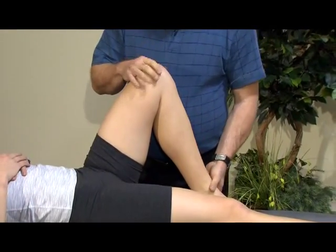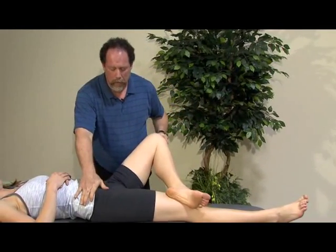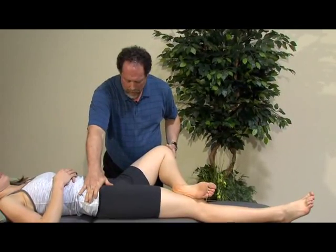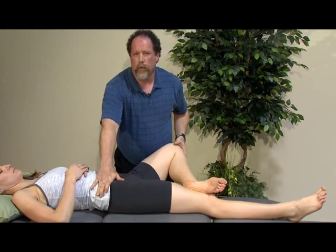Another position we like to look at is Patrick's test or FABER's position, where we're going to come into a figure of four. Traditionally, this test was looking at purely the position of the leg — we would look to see if, on letting the leg go out into an externally rotated position, whether the leg comes to fairly horizontal with the table.